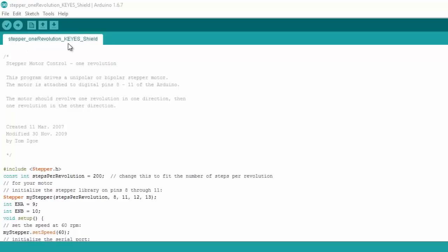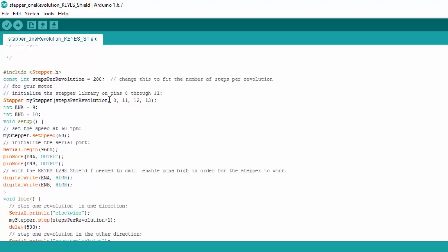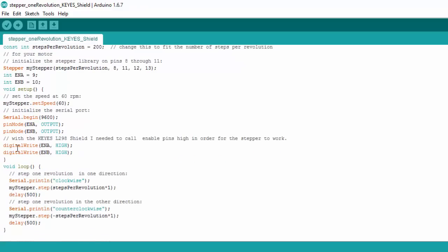Looking at the code for the Keyes shield, it's essentially the same, but the pins are different. For the Keyes shield you need to use pins 8, 11, 12, and 13 for IN1, IN2, IN3, and IN4. I also set up two variables for enable A and enable B at pins 9 and 10, defined them as outputs in the setup code, and then wrote them both to HIGH using digitalWire, to ensure 5V is output via those pins and current flows through both H-bridges so the motor coils are energized.